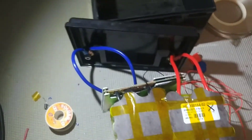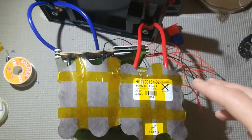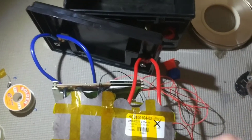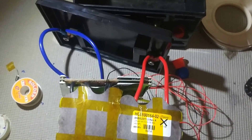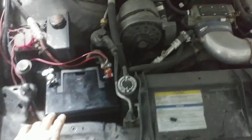The next step is to put this all in a box, take it out to the car, get it all hooked up, and give it a test run to make sure it starts the car. All right, guys, I got it installed.